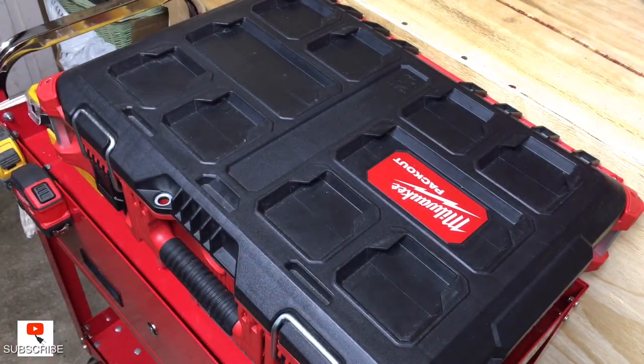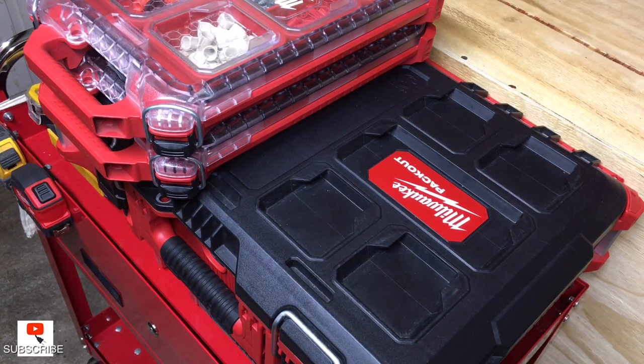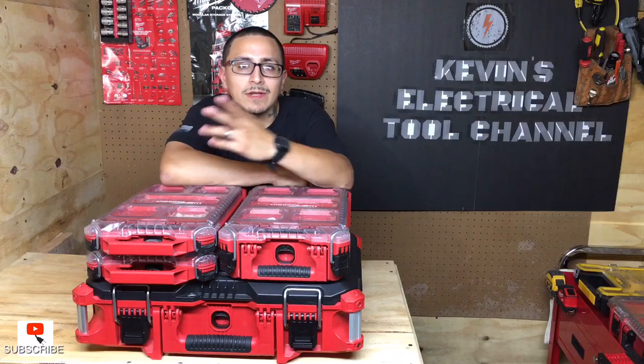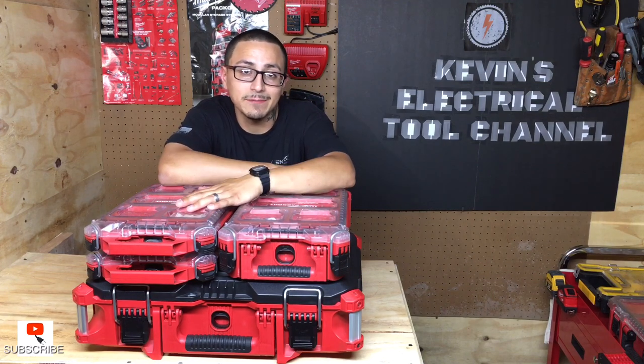It's what you guys need — especially apprentices, take it from me. Even if you're a fourth year apprentice, you need things like this. They're gonna respect you more, they're gonna know you take your job seriously, and you're gonna be teaching people. They'll be learning from you. Let me know down below what you guys think about the Milwaukee Packout for organization — I definitely recommend it.